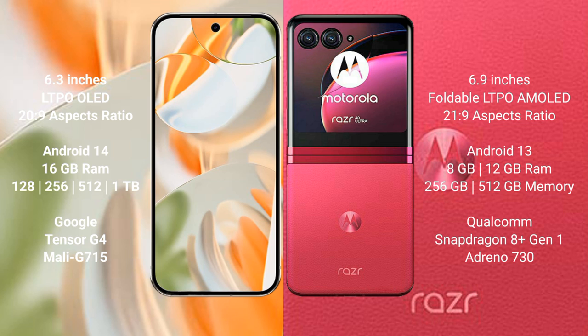The Google Pixel 9 Pro comes with 16GB RAM and 128GB, 256GB, 512GB, or 1TB internal storage options, powered by the Google Tensor G4 processor with an RGB Mali-G715 GPU.